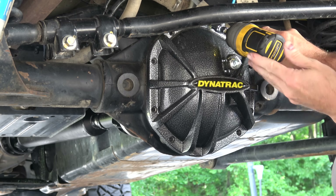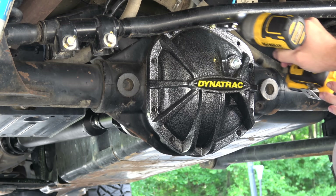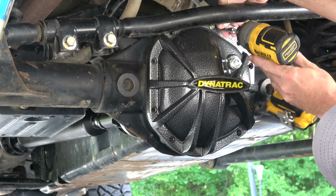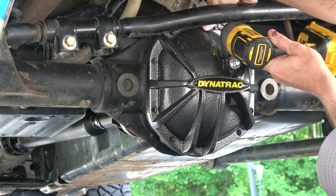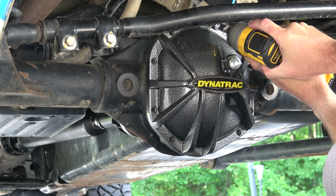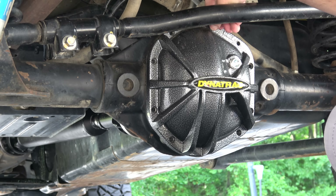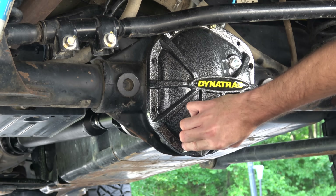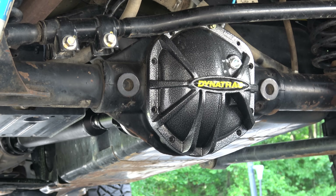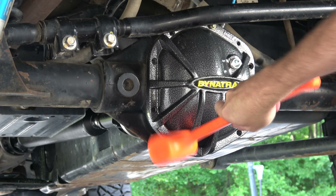And then this one I'm just going to break loose. By golly, that track bar wants to be in the way. Alright, so that's just loose. Now what I want to do is break this free, and I've got a tool for that — this dead blow hammer ought to loosen things up a bit.